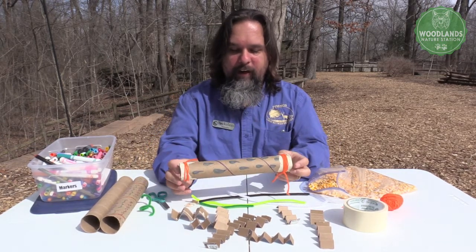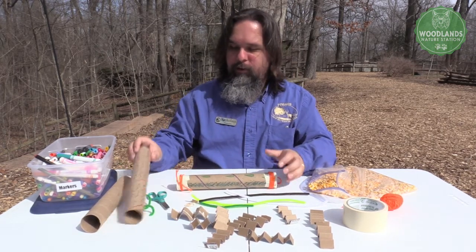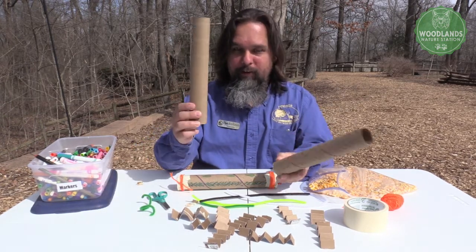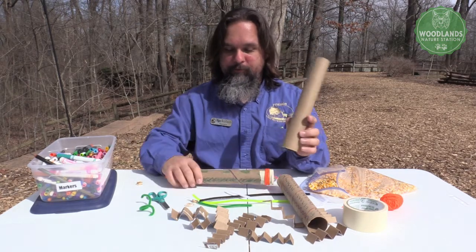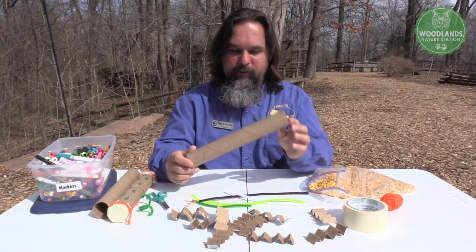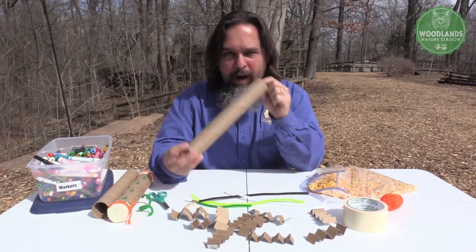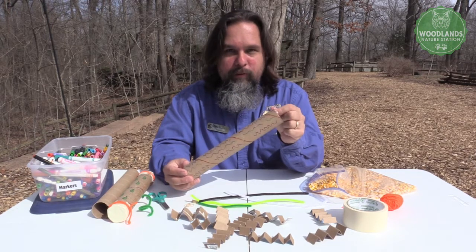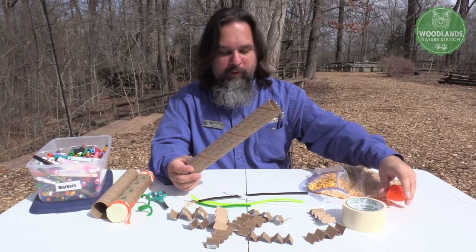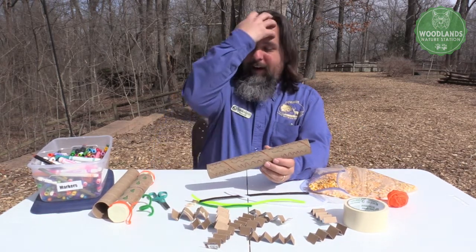I've kind of taken my rain stick and added my own personal flair to it — I've drawn on it, I've added some color. I've already done that with a second tube so I can show you exactly how to get from here to there. I added my own flair using colored markers, and I encourage you guys to get as crazy with this as you like. Add as many different colors as you want. You can also add some colors later using bits of yarn or different colored construction paper.